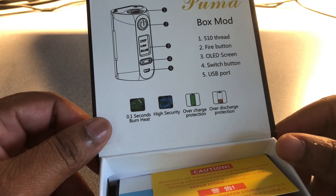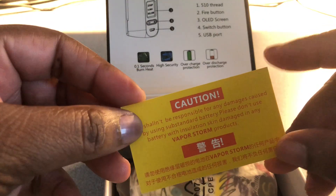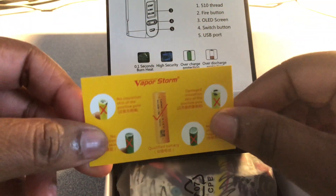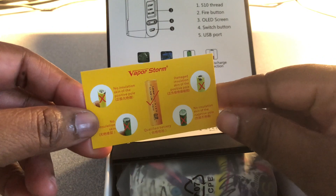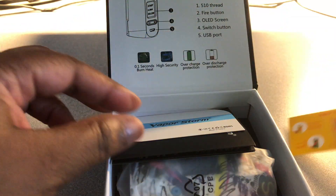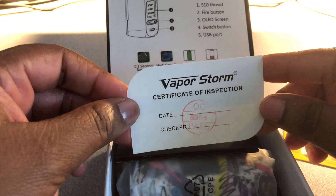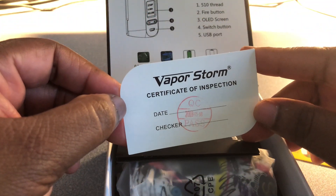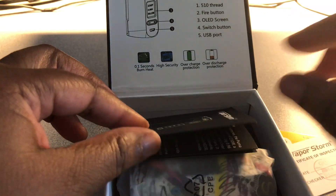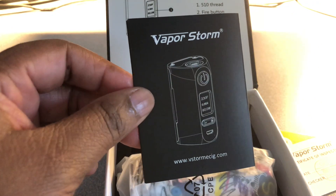Let's push this back to show you what's inside. You do have this battery caution card — here's how it's supposed to be. We also have a Vapor Storm secure certificate of inspection — it passed — and a Vapor Storm user's manual.